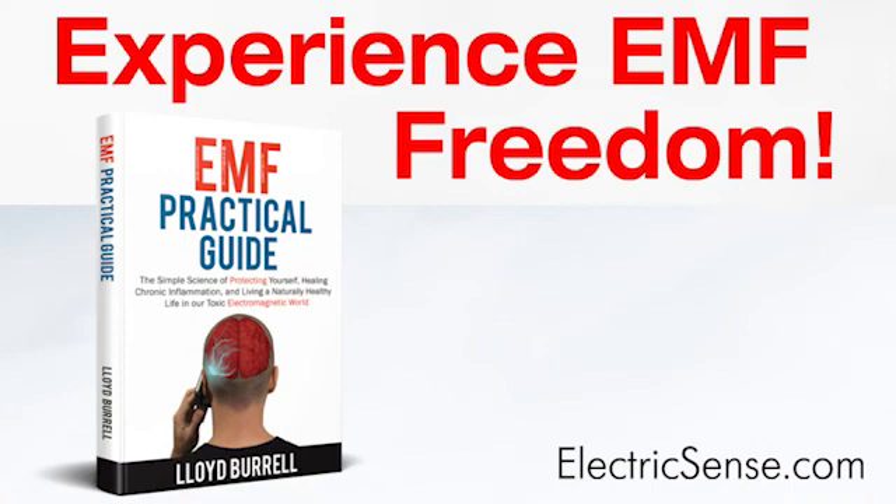My name is Lloyd Borrell from electricsense.com. Thank you for your time.